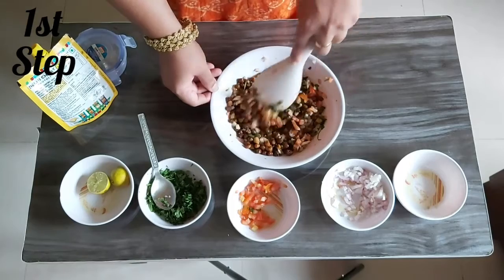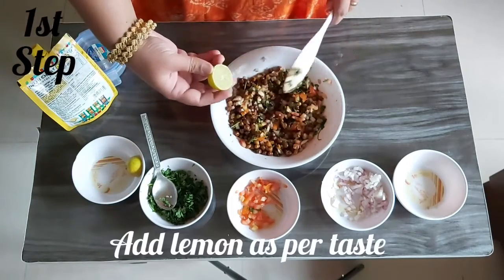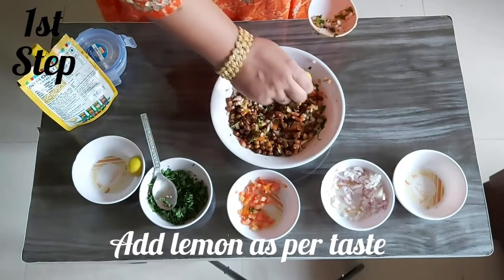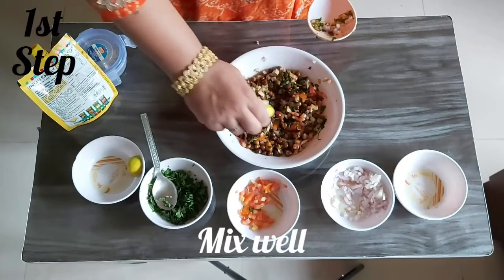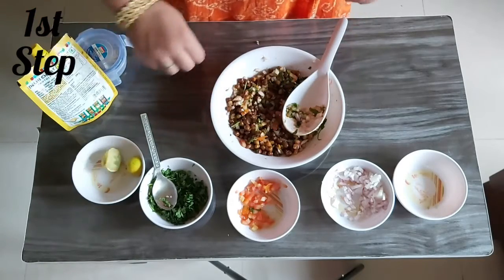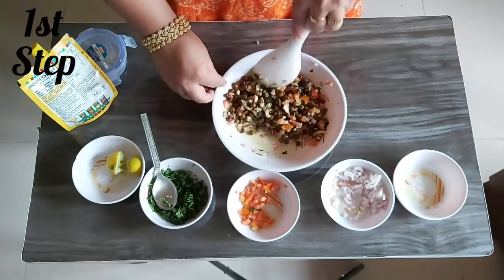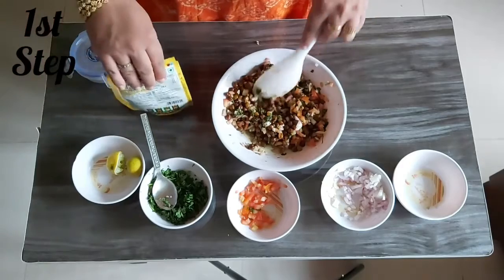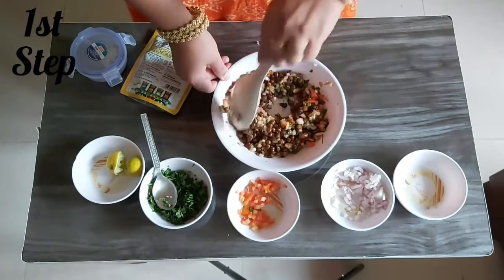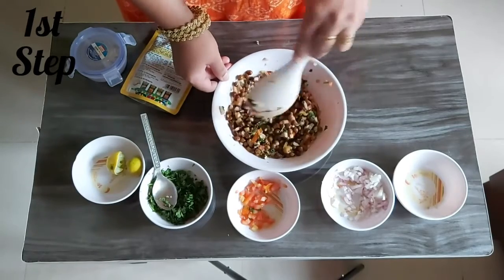Now nicely mix all the ingredients together. After mixing, I'm going to squeeze a little lemon — not too much, because we're already adding the turmeric and jaggery paste. That paste is optional. Now our chaat is ready!